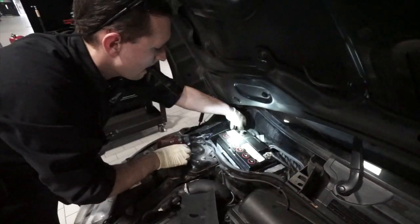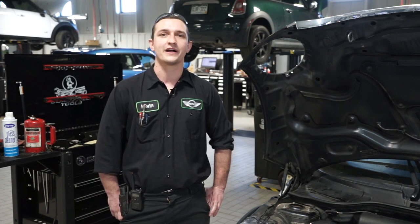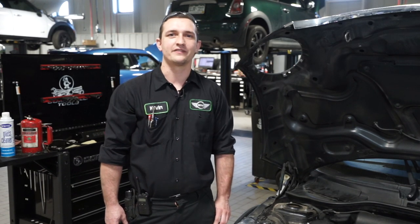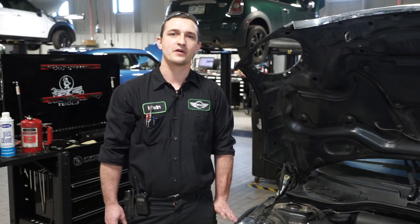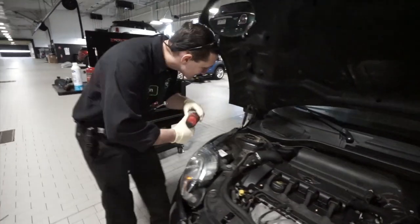We're going to go over the removal and replacement of that battery, as well as the registration that is required after the replacement. The removal and replacement depends on the model — some batteries are in the trunk, some are in front of the driver's cowl, some in front of the passenger cowl. On this particular vehicle, we're looking at right below the passenger cowl.